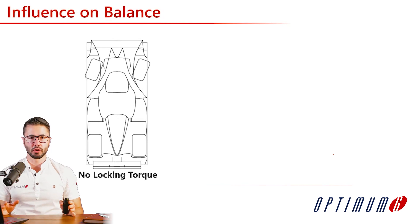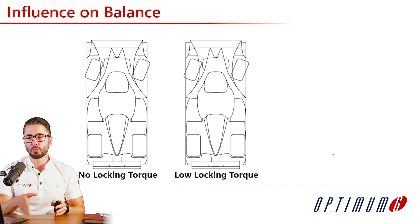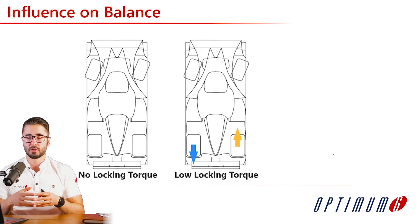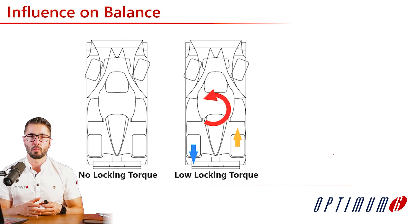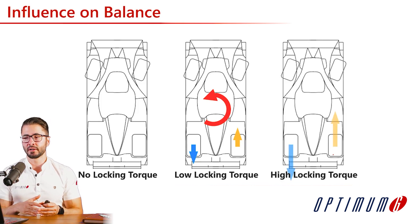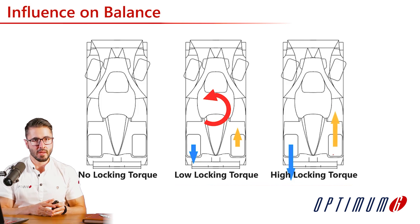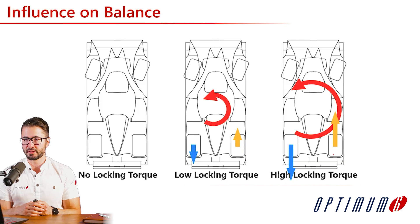If we had no locking torque whatsoever — open differential — there are no forces and no yaw moment because of the differential. As we increase the locking torque to a low level, we have some force on the rear tires generating a small counter yaw moment, giving some understeer. If we increase the locking torque even higher, the speed difference is lower, the forces are even higher, and the counter yaw moment is even higher as well — inducing even higher understeer in the car.